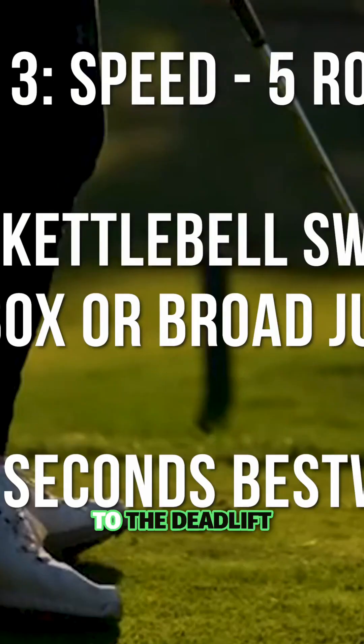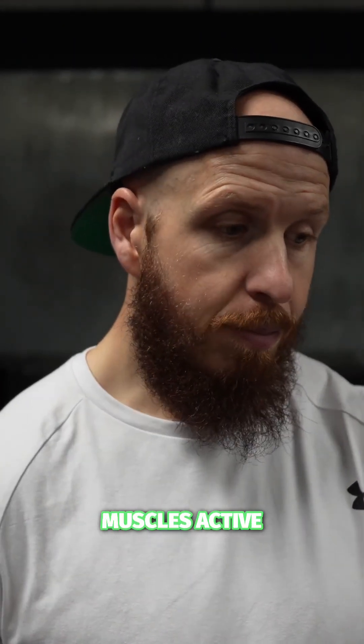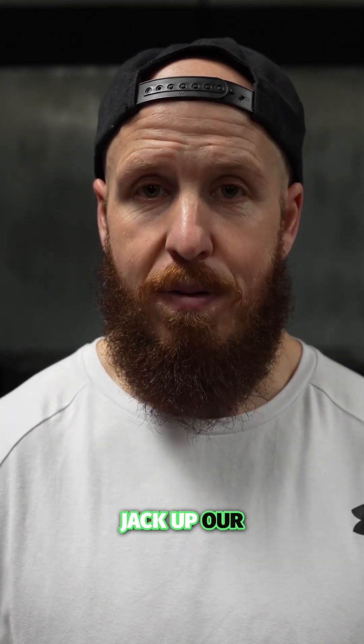We're going to maintain a similar movement to the deadlift but bring the weight down and go with the kettlebell swing — that's a hinge at the hip, using the ground. We're going to match that with the box jump, because whilst the legs and full body are fully primed, muscles active, we add in speed and acceleration to absolutely jack up our performance.